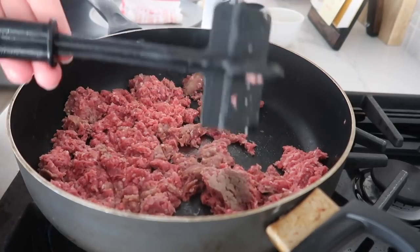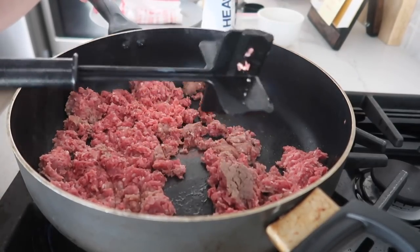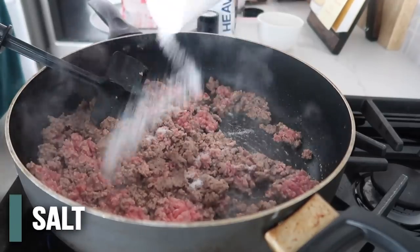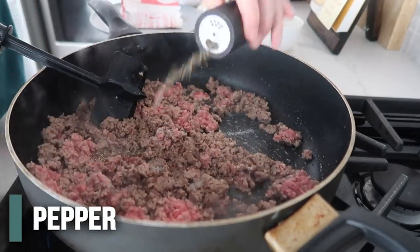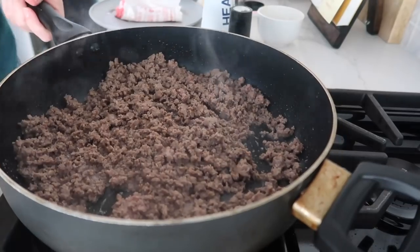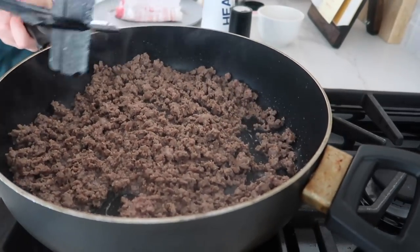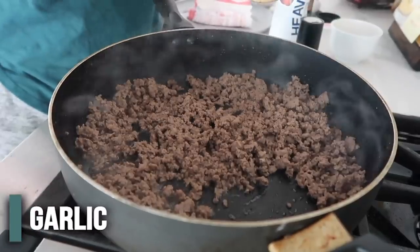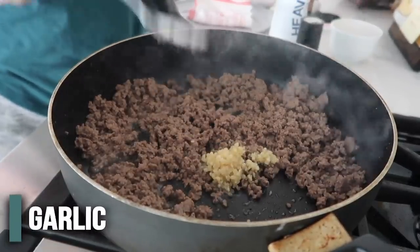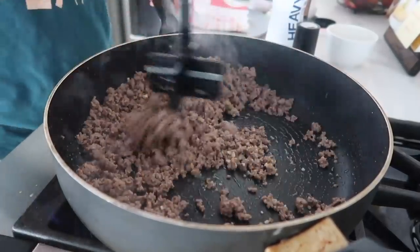The one thing he's not using is a chopster — cast iron guy, I highly recommend one. He said to add salt and pepper right now, then mix that in. He said to add your garlic next, but I need to drain my grease first — that's one step he didn't do, but I need to. Now we're going to add a tablespoon of minced garlic and cook that until it's fragrant.